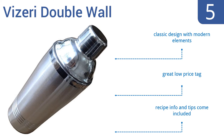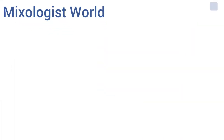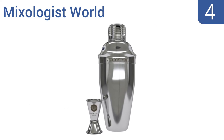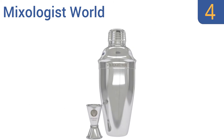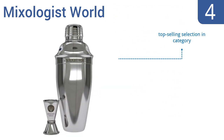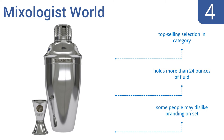Halfway up our list at number four, the Mixologist World cocktail shaker comes in the standard three-piece design, accompanied by a jigger, and is priced to sell. With its order comes both a book about making cocktails as well as one about tasty non-alcoholic drinks. It's the top-selling selection in its category and holds more than 24 ounces of fluid. However, some people may dislike the branding on the set.